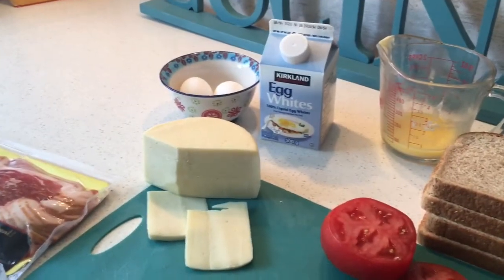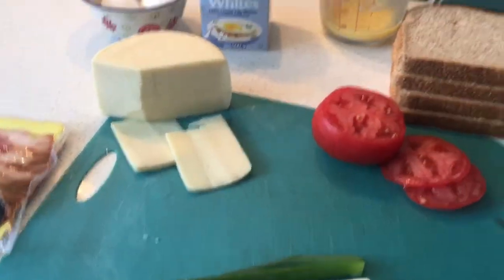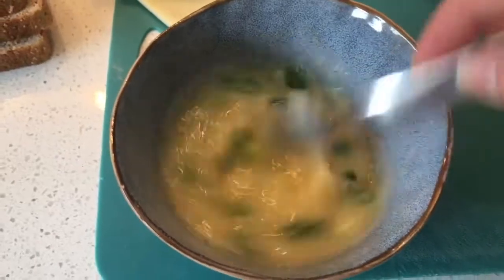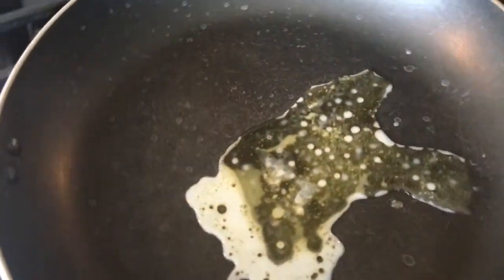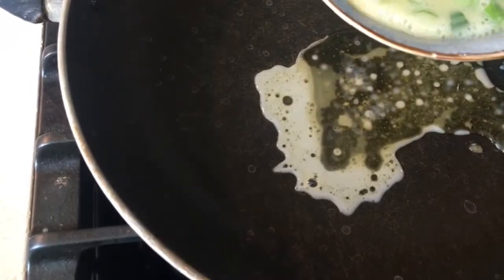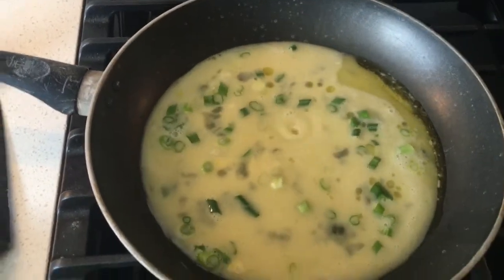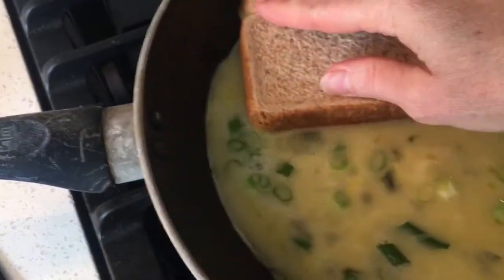I'm going to get those eggs beaten up with some of those wonderful green onions to get things started. We've got our eggs with our egg whites and our green onion. Our pan is ready to go with our butter in there, and we're just going to put that into our pan. As soon as you put that in, we're going to take our bread and space them out.